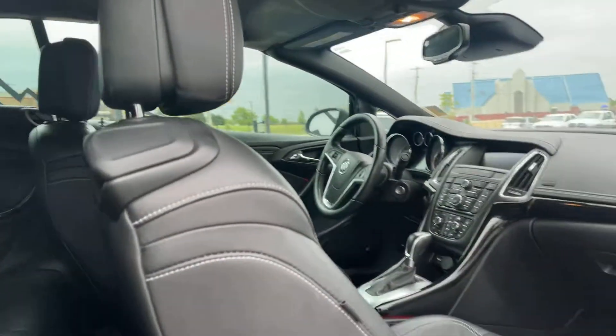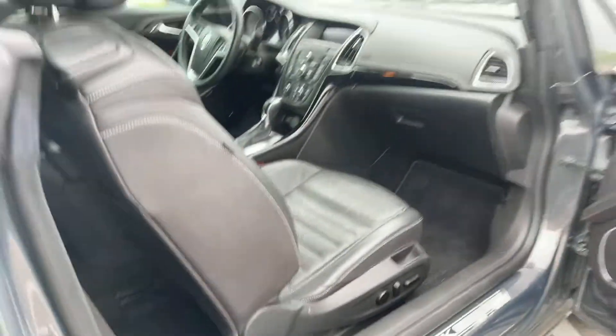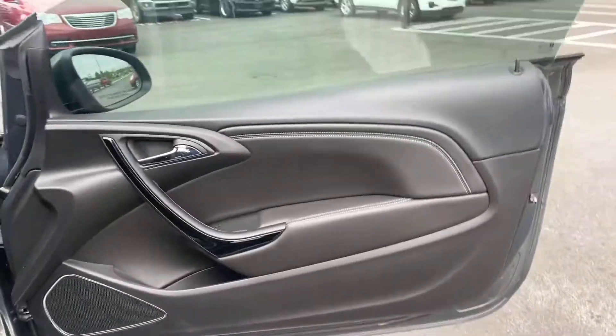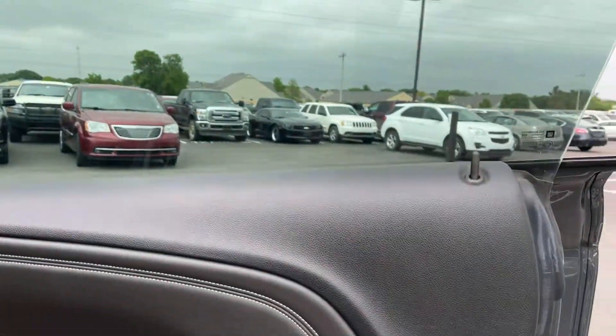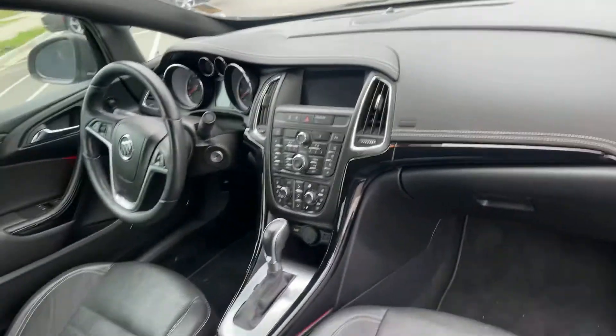Driver seat looks good. I'll show you the roof. The back of the seat — that's important — looks to be in really good shape. I'm a little taller, I'm 6'3", so I gotta scoot back a little bit.